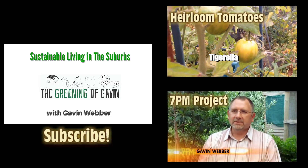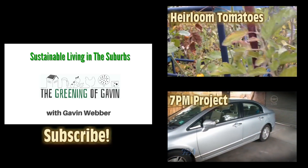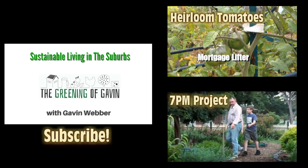Thanks for watching and we'll see you next time. Don't forget to subscribe to the channel, and you can check out some of the other videos that I've made — heirloom tomatoes, and when I appeared on the 7pm project. See you later.